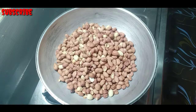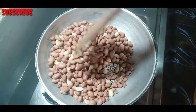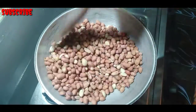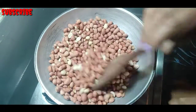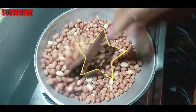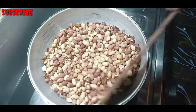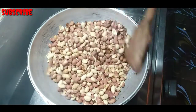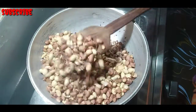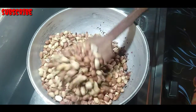We will roast the rice. We will start with a step of the roast. We will start with a little bit of the rice. Then we will add 2 cups of peanut butter.